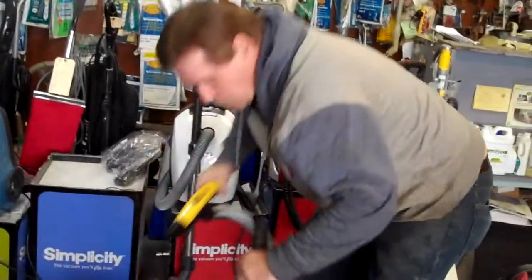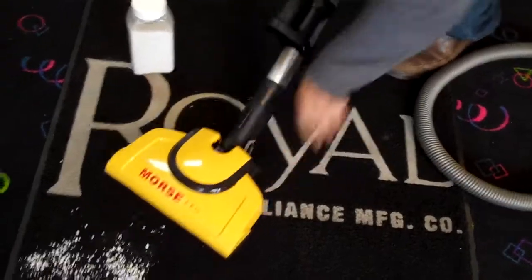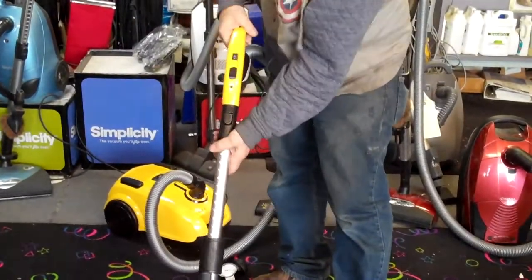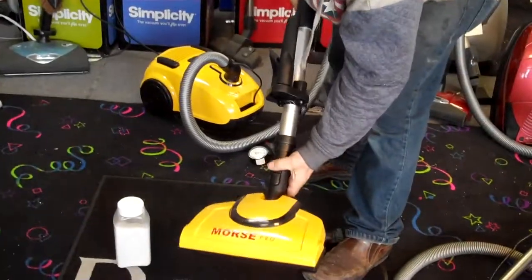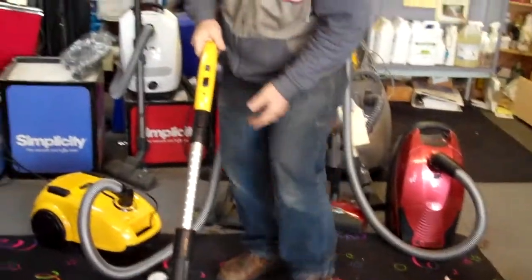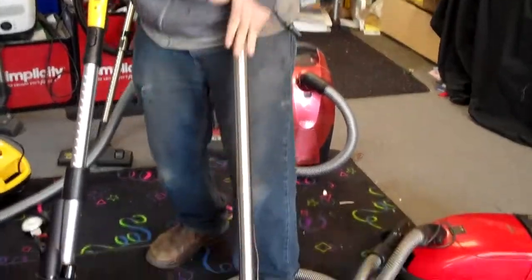Now let's run over some other features. They all have a quick disconnect. They all have a low-profile power head so you can get up underneath the hard-to-reach areas, just like the Millie. Quick disconnects — Millie has it, Morse Pro has it. You want to take the power head off? No problem, power head snaps off just like the Millie. Adjustable wands — this particular Morse Pro model has adjustable wands. This model of Millie didn't have adjustable wands — one size fits all, not a great thing.